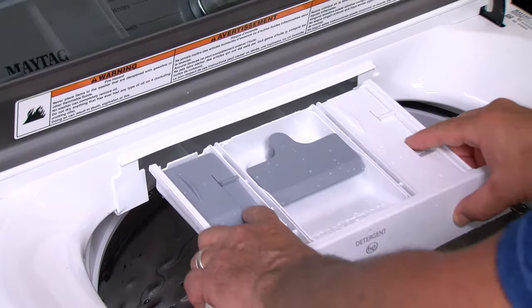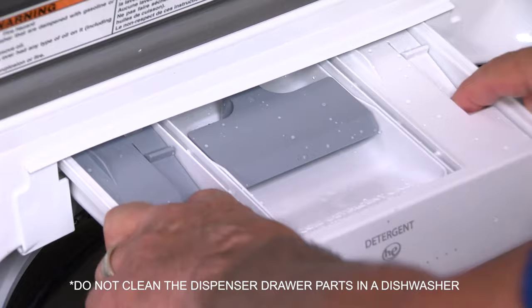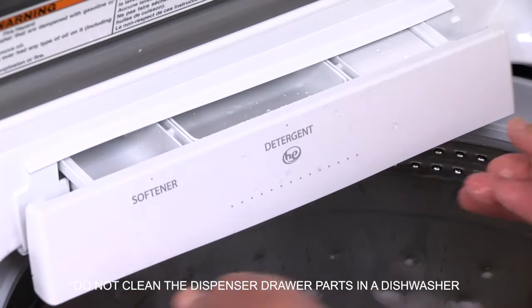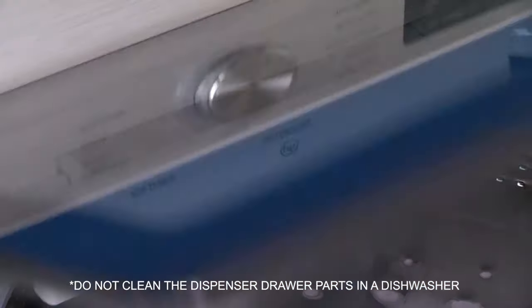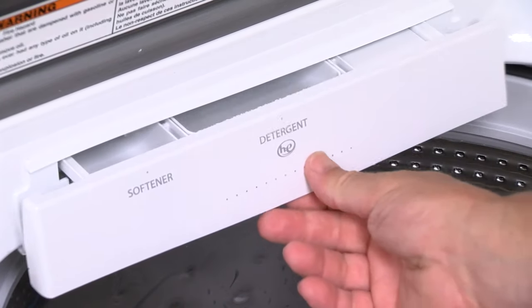Replace the inserts and return the dispenser drawer to the housing. Once cleaning is complete, leave the dispenser drawer slightly open from the housing area to dry. Once dry, push the dispenser drawer back into the housing.